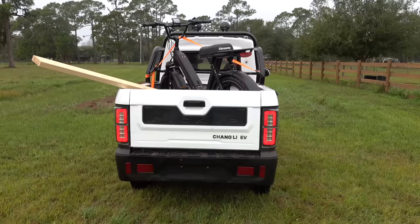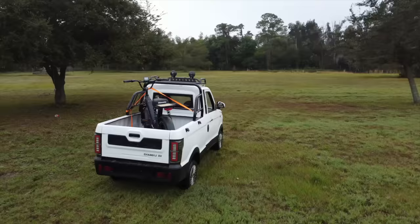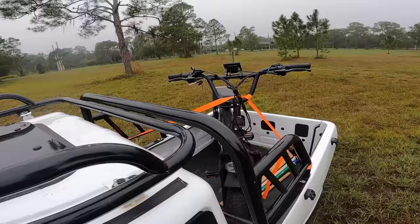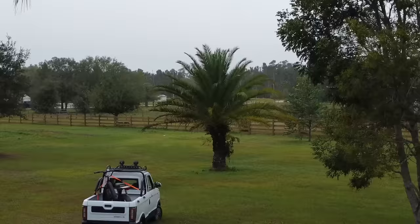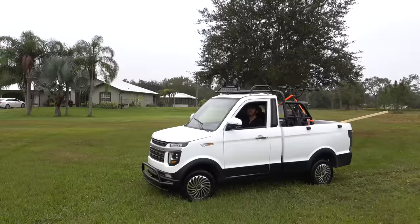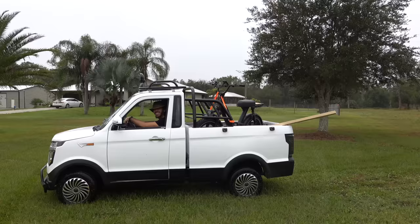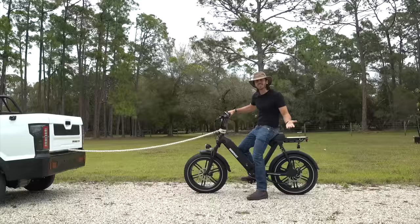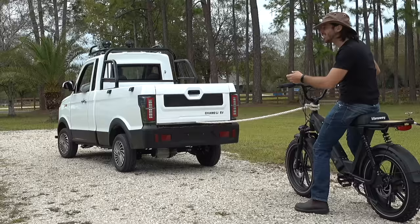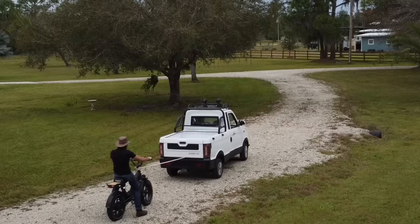And there we have it — one bike in the Changli! Who said the truck couldn't haul a bike? Now I know that was technically hauling, not towing, so I guess I have to try and actually give it a tow. All right, dad, hit it!